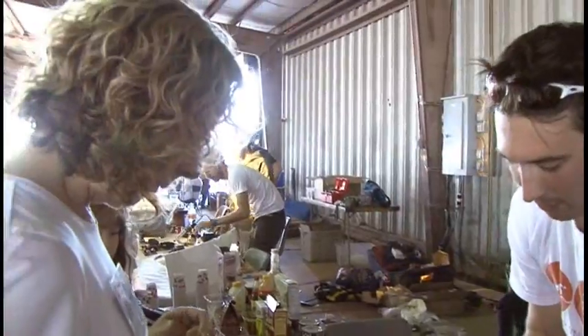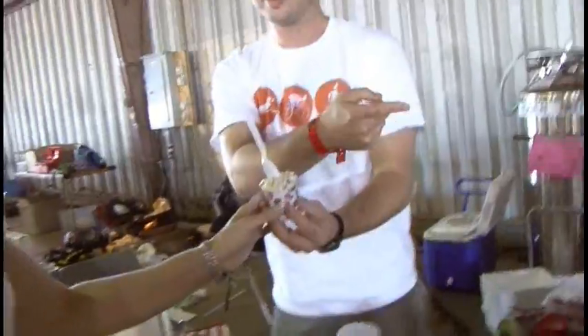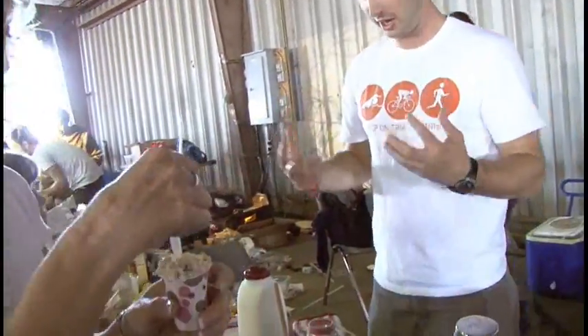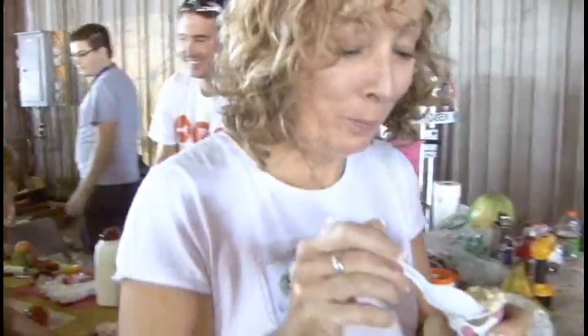Tell us what you put in your ice cream — you can give it a name. This is all in the name of science. I want to get the very first reaction. Yum. Yeah, it's good. It tastes like science.